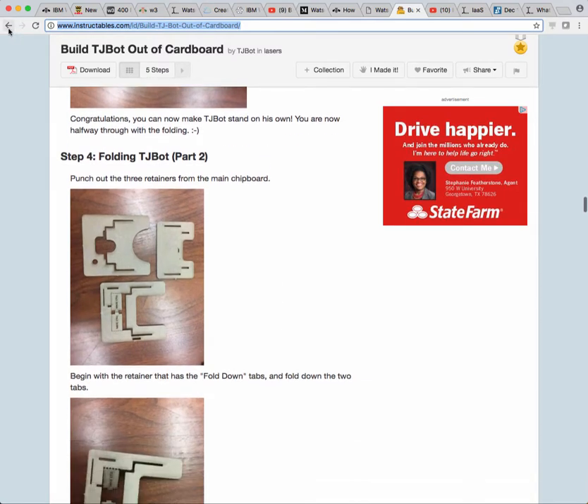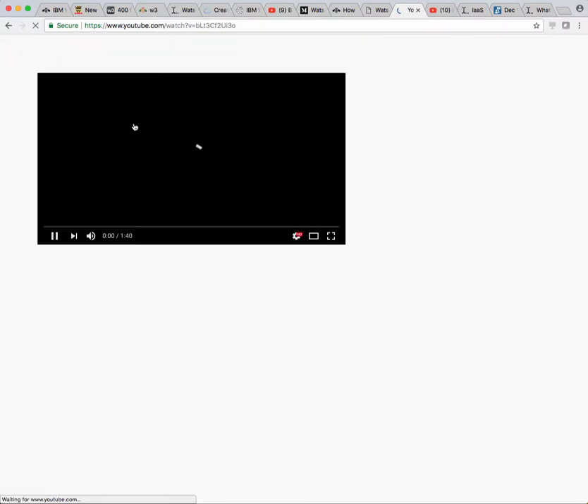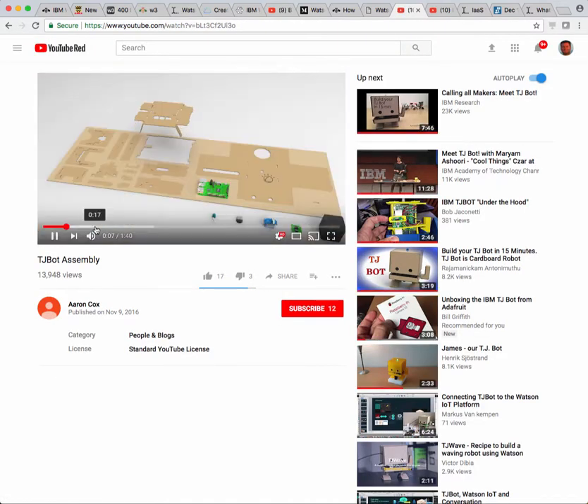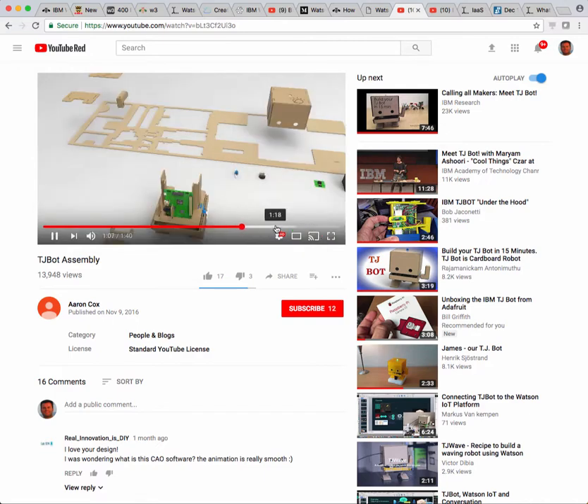The other resource I like is this animation called TJ Bot assembly. This just kind of shows you how to assemble it — you just pause at each step and fold things over. The challenge is at the end it doesn't really show you how the wires are plugged in, like the LED. It's just showing the LED there.